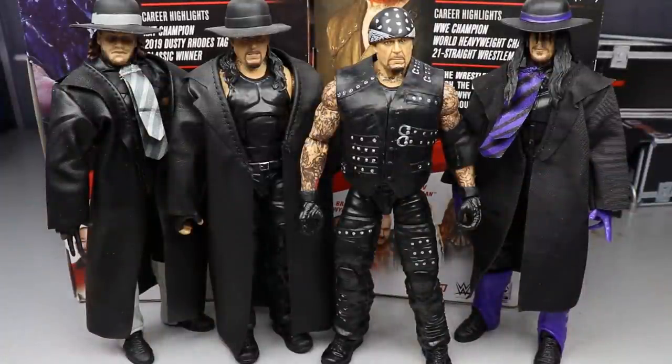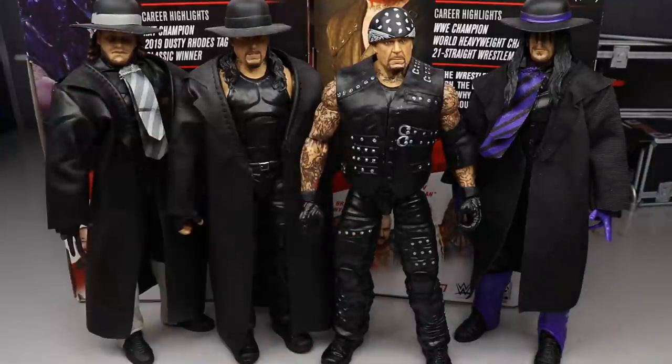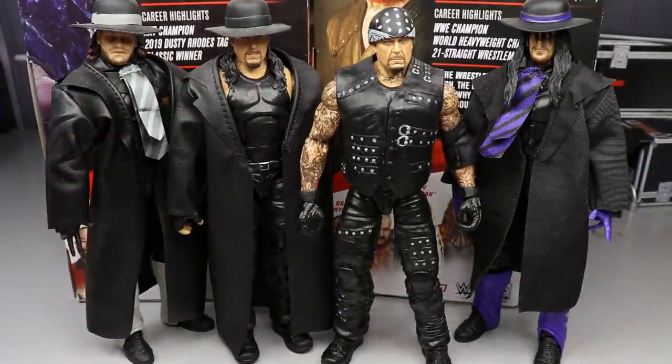For the Undertaker figure comparisons, here are all four of the major Undertaker Elites from the last year and a half. Mattel has been crushing it — you get a glimpse of different eras: a couple of old man Takers, a mix of current day and ABA Undertaker, your 30 Years Taker, your debut Taker, and your Legends Taker. All the details, head sculpts, and accessories are knocked out of the park. All four have different head sculpts — that's amazing.